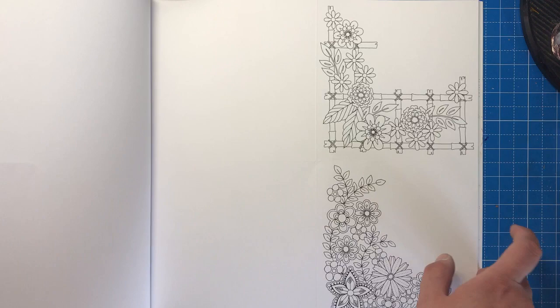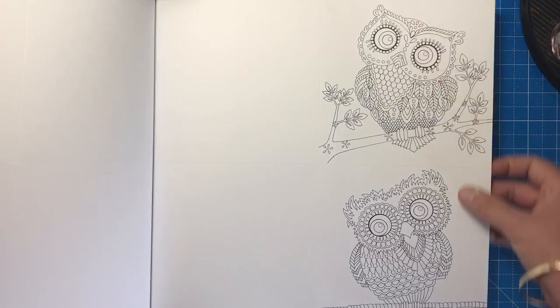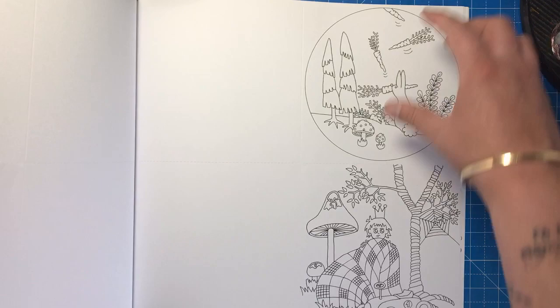Then we get on to the special extras — there are 16 cards in the back of this book. They have been perforated and the fold line is already put in for you, so you can just pop them out, fold them in half, colour them, and you've got some beautiful greetings cards to give out. We have the trellis with flowers, some owls, some mandala-type patterns, more owls, and then those lovely scenes or parts of scenes cropped and put onto card as well.